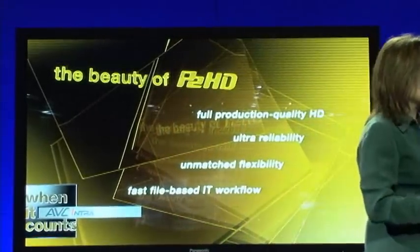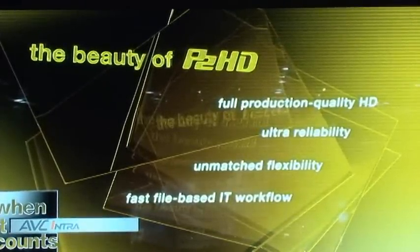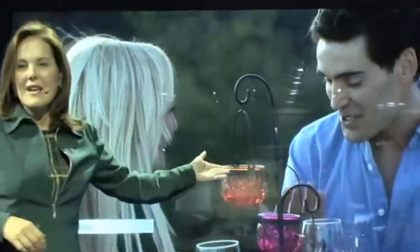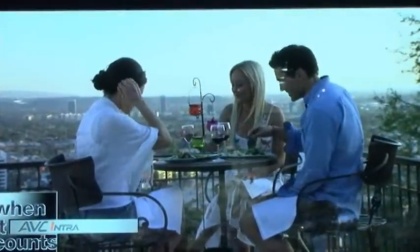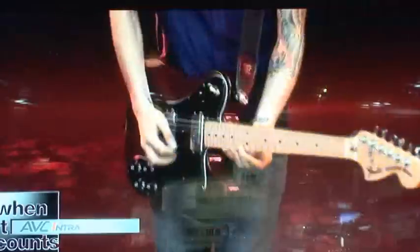Before we conclude, please keep in mind these two important points. First, solid-state technology is revolutionizing the entire industry, and only P2HD offers the complete end-to-end solution: full production quality HD, fast file-based IT workflow, unmatched flexibility, and the ultimate in solid-state reliability. Second, master quality AVC Intra is the only format that lets you put 10-bit 4:2:2 independent recording right on your shoulder. The benefits of AVC Intra are evident in the gorgeous video you've seen today — image quality practically identical to uncompressed video, with vast editing and economical storage capabilities that make AVC Intra the clear technology of choice for today and tomorrow.